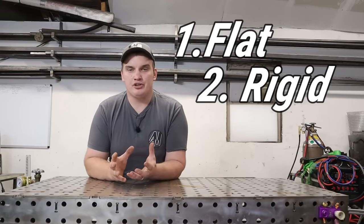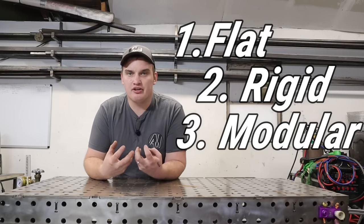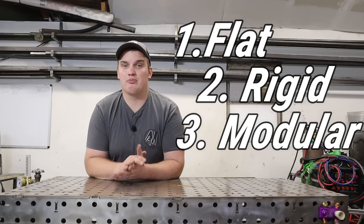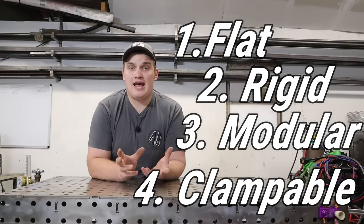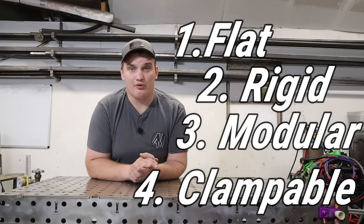Number three, it's got to be somewhat modular — able to adapt to the project, because not every project you throw at it is going to be the same. Number four, it's got to have some way to integrate clamps and backstops to do accurate and repetitive fixturing, especially if you're building more than one thing.